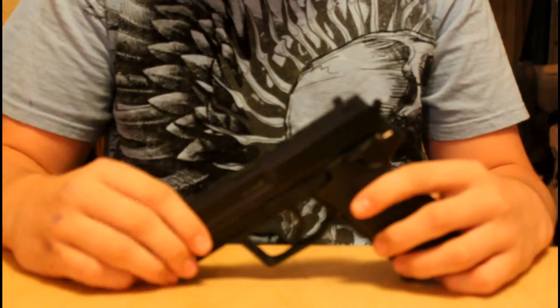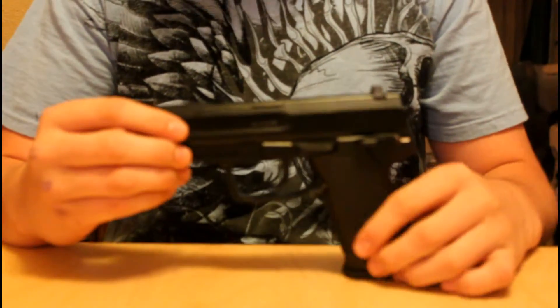Hello YouTube, this is GV Airsoft Reviews with the review of the H&K USP.